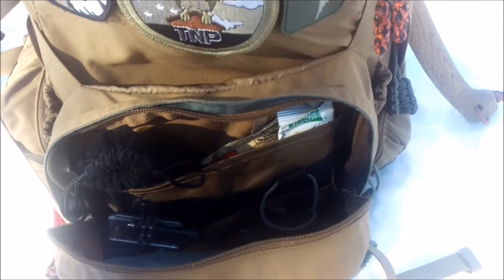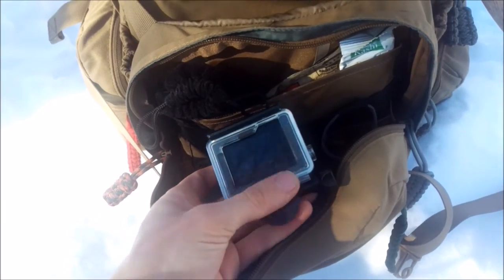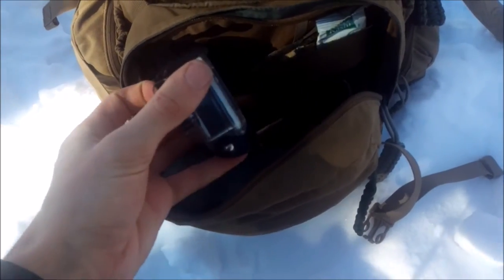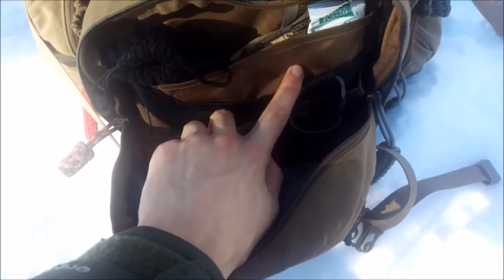Other things in here - it's tricky to see because the lighting is kind of dark - but the other camera in here is the GoPro Hero 4 Silver. It's currently rocking a tripod mount, and I have a few other mounts in here as well.